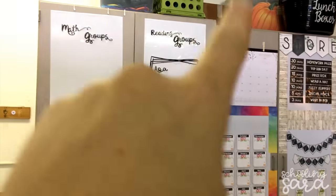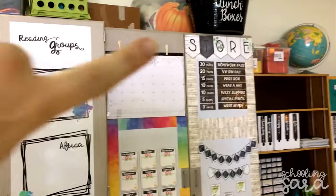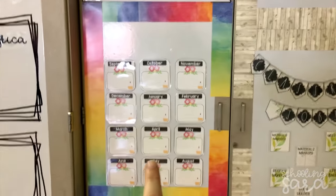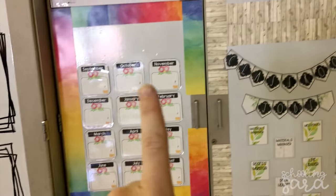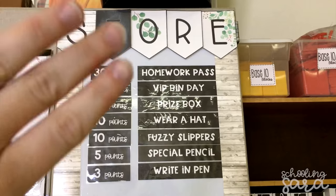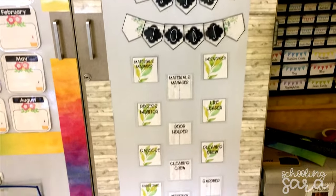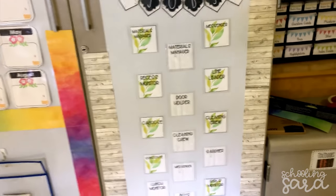Okay, so this area is not finished. I still need some border, but that's gonna be my group area. And then I have my calendar and my birthdays — the birthday chart is from a decoration pack that I got on TPT and I'll link it below. Then I have my no-name section with just a dry erase pocket, and then I have my Dojo store. That banner is from a decoration pack, and so is the class job section. I just used the Target Dollar Spot pouches to put the jobs in and I'm gonna put velcro below them.